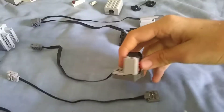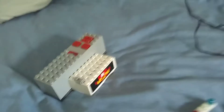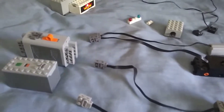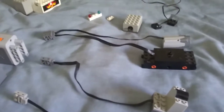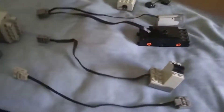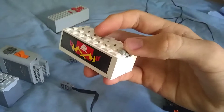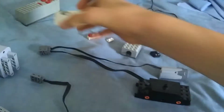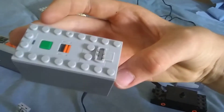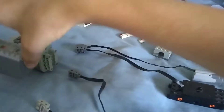But it'll make you run your power functions receiver on those battery boxes. When I was on holiday, I was thinking about making a small tender engine and I wanted to have this battery box in the tender because that would be small enough to fit in there, rather than using the normal Lego trains power functions battery box.